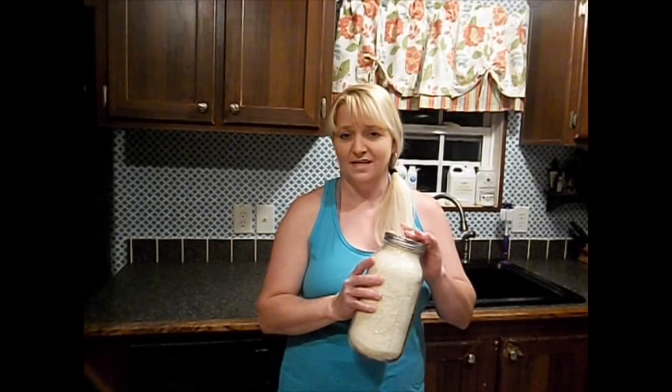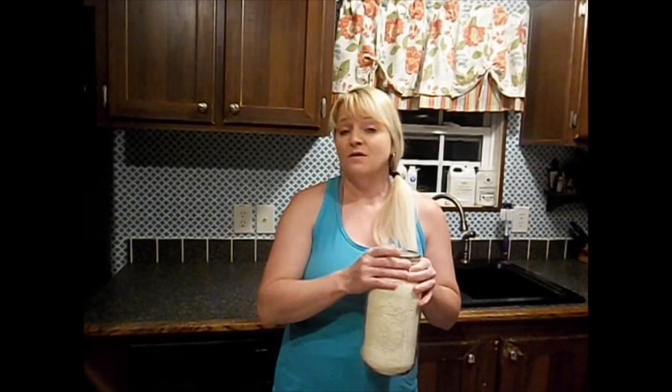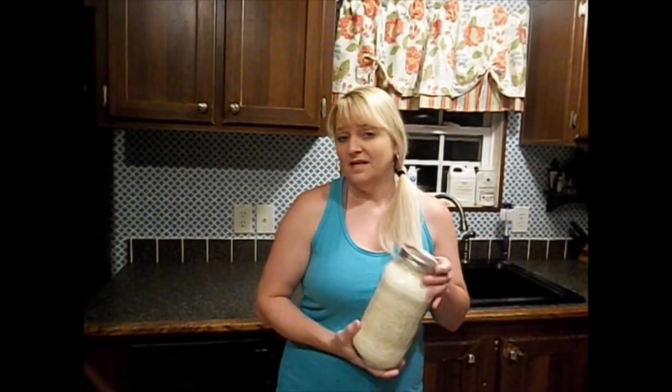We have our mashed potatoes in a jar all sealed up with oxygen absorbers and now they can be put away in a dark place and they can last for 30 years.